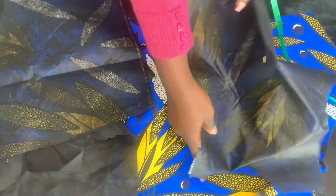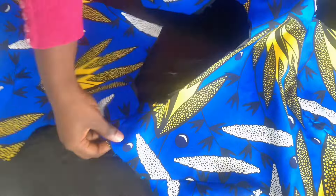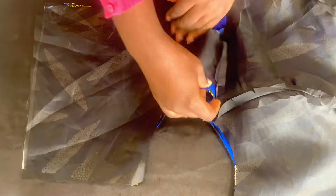Join the shoulder of the back piece to the front piece and stitch it. Do the same for the lining piece. After joining shoulder to shoulder, take the lining piece and use it to turn out the neckline, then join the lining piece to the main fabric and turn it out. Iron it up. After stitching, this is what I have.